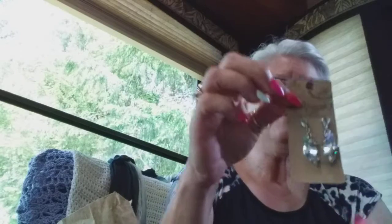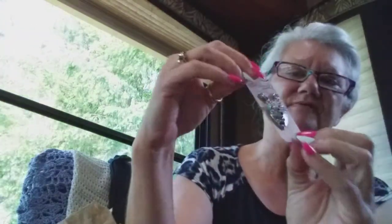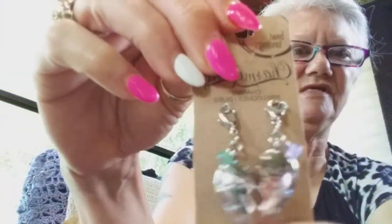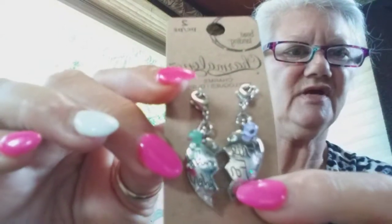Peyton picked these out — they are so precious. Friends forever. That's what it is. Aren't they just sweet? Aren't they precious? So we're splitting those.